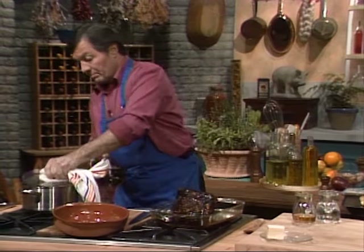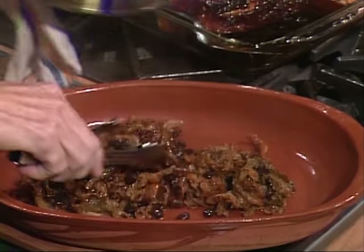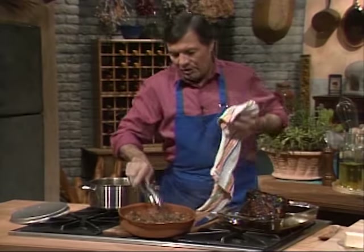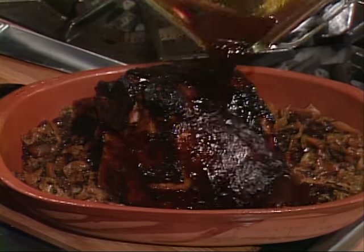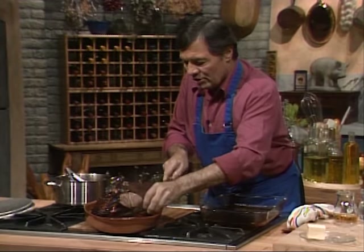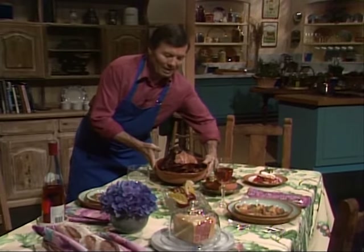I want to also show you the cabbage, which has now reduced — still hot. I think we're going to arrange this right in a serving dish. Cabbage on top — do a bed of cabbage. They are nice and very earthy looking. And we can put our ham right on top of it with some of the juice on top. You can keep some of the juice separate. Because now at the table, all you have to do is cut into this — see, a beautiful juicy color, nice and well cooked.